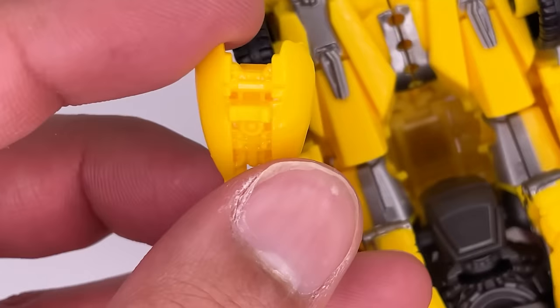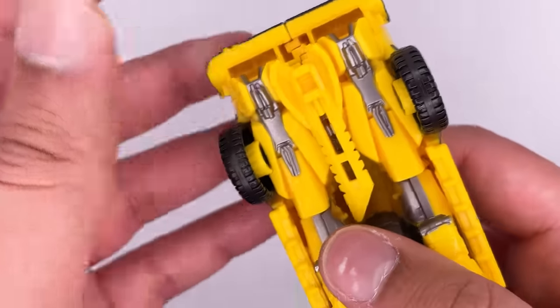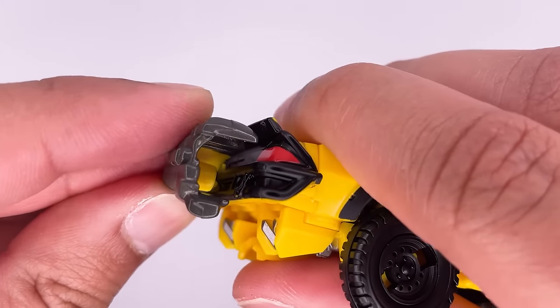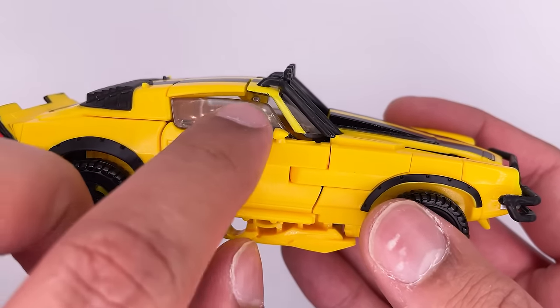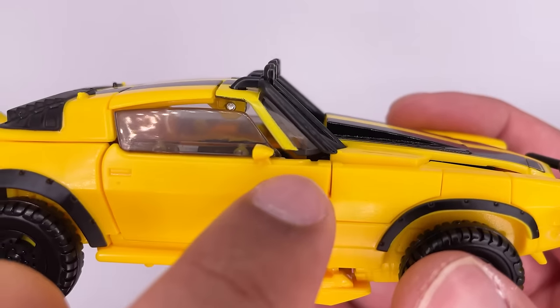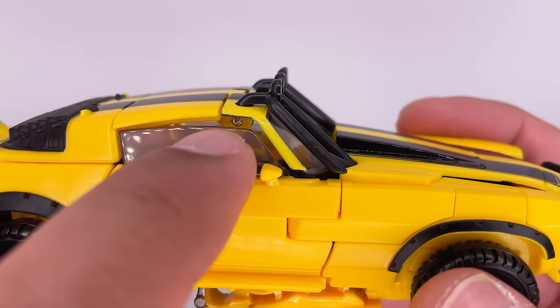There is weapon storage in vehicle mode — the blade will tab into this section and for the blaster you just put it on the back, and they do hold in place. One issue I have with the vehicle mode is that this part isn't completely flush — you can see there's a gap over here and a gap between the windows.